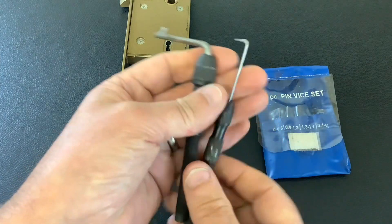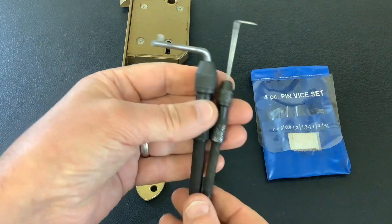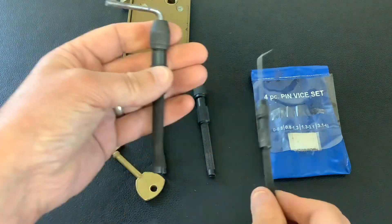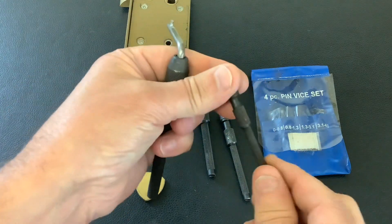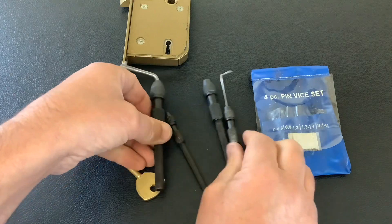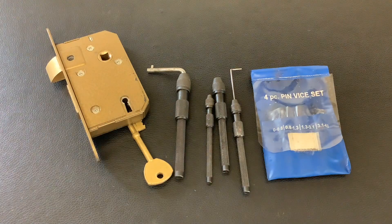Anyway, like I say, these pin vice sets — you can pick them up anywhere for about five quid and they're really underrated. If you haven't got any tension tools or pick wires or whatnot, and like I say you can use them for machining your pins down, or you can put just a normal straight wire in there and have it as a probe. Honestly, they're a really good little kit to have. So anyway, that's it for now — as always, thanks for watching and I'll see you again next time.